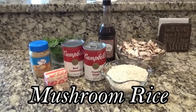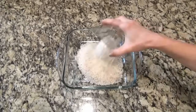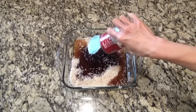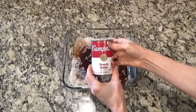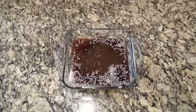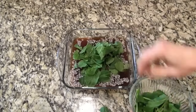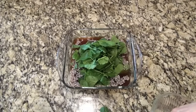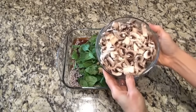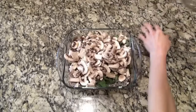This mushroom rice casserole may not sound like much, but it was out-of-this-world good. You'll need an 8x8-inch baking dish, or a 9x9 if that's what you have. I added one cup of uncooked long-grain white rice along with one can of beef consommé, a can of French onion soup, and about a teaspoon of Worcestershire sauce. I also had some spinach on hand that I needed to use up, so I added a couple handfuls, and I threw in a little minced garlic. Then I added about 8 ounces of thinly sliced white button mushrooms.